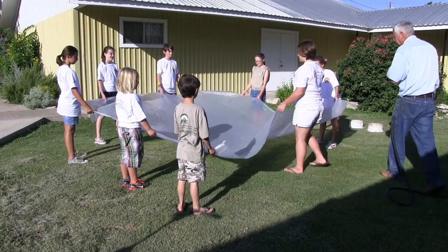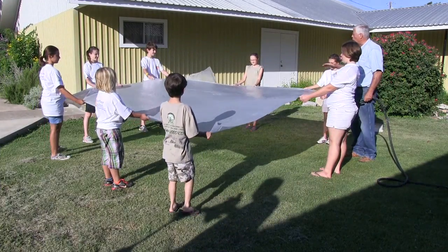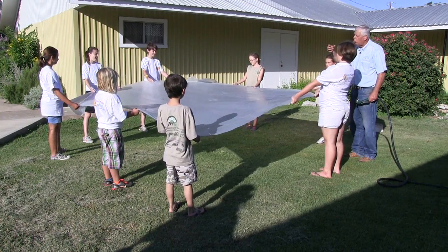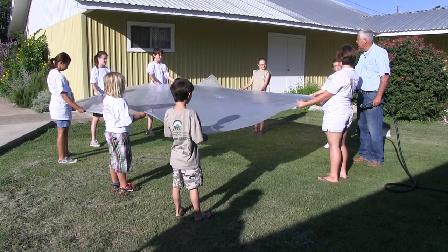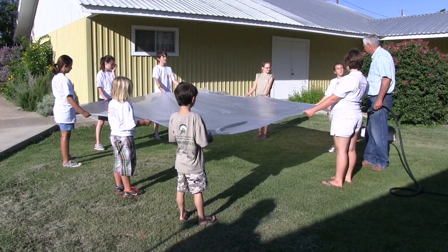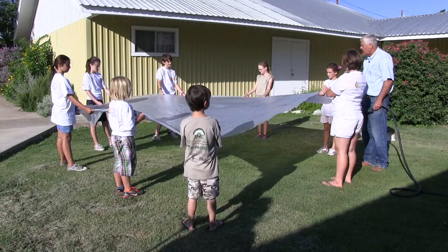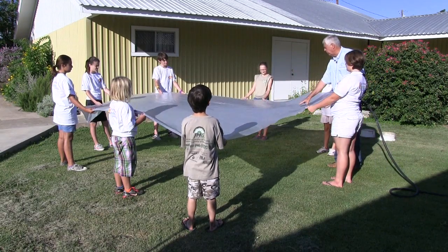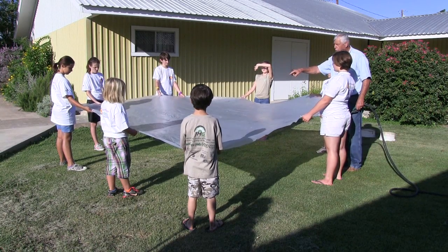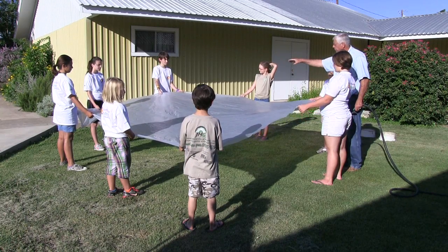This plastic tarp is going to represent our watershed. Hold it out a little bit tighter. Think about our watershed here in this town — where our river is. Do y'all know where the river is? The San Sabo River. Whenever it rains, all this water runs down the street to the San Sabo River. We all live in a watershed. I put a hole in the middle of this tarp, and that's going to represent the water that's left our watershed going down to the next one and then off into the Gulf of Mexico.